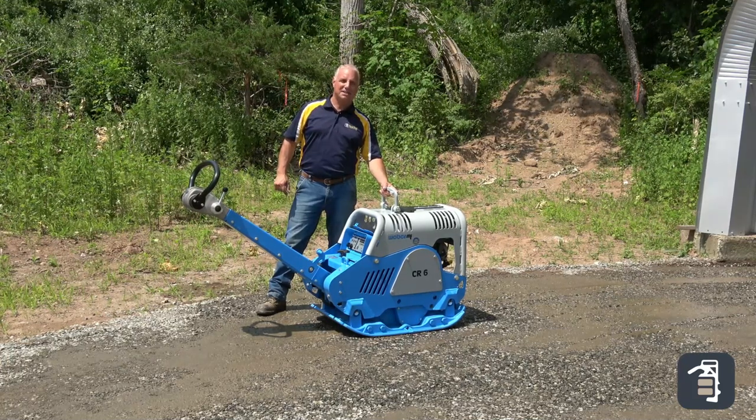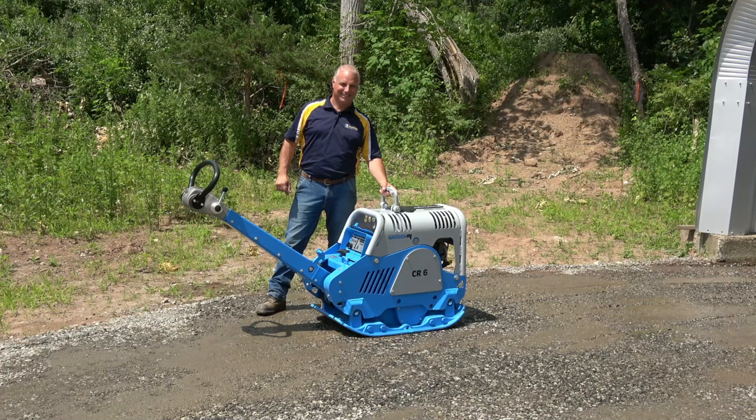Check us out on PaveTool.com, sign up for our tip of the week. Thank you very much for watching.